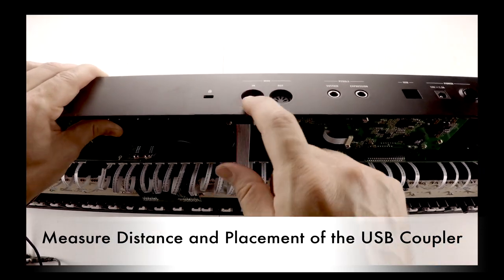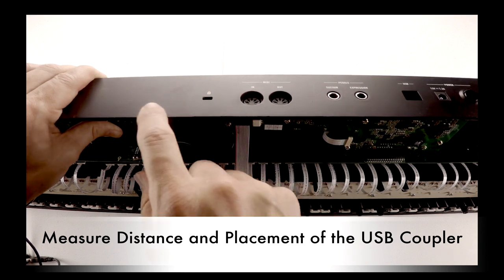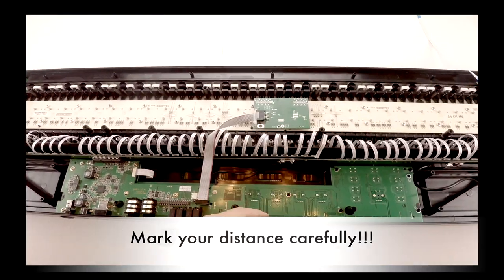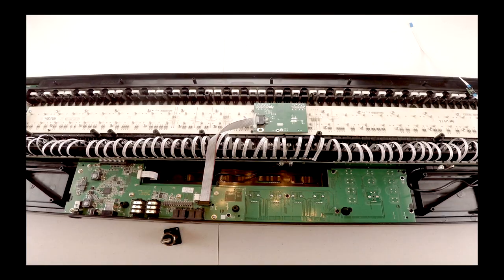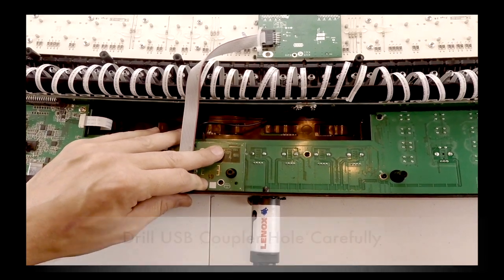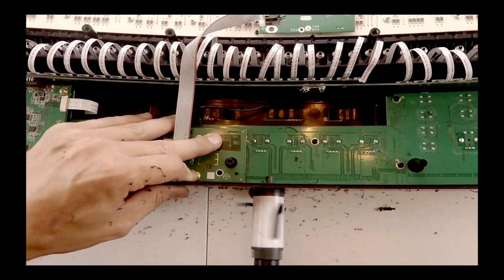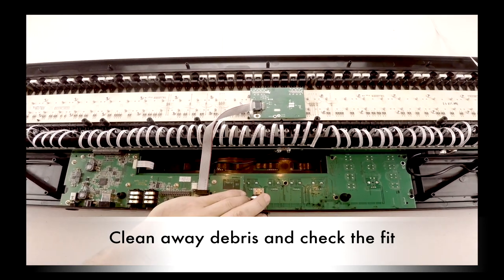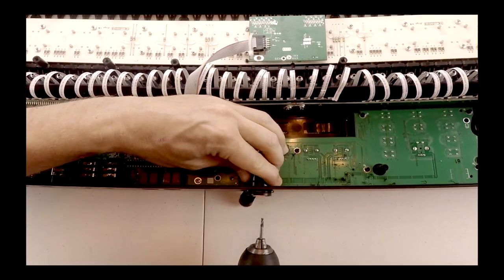To get your distances, measure from the existing MIDI port. You can remove the drill bit from the hole saw to find your center point. Carefully line up your drill bit with the hole that you had marked, making sure that you're clear from any internal components. Clean away the debris and check the fit of the USB coupler. Drill the appropriate size screw holes for the panel mount and tightly secure it to the control's body.